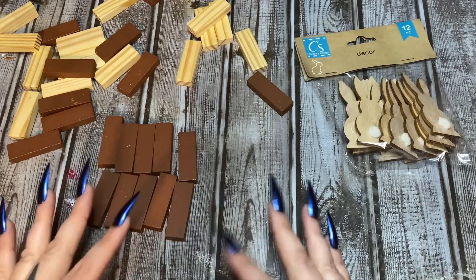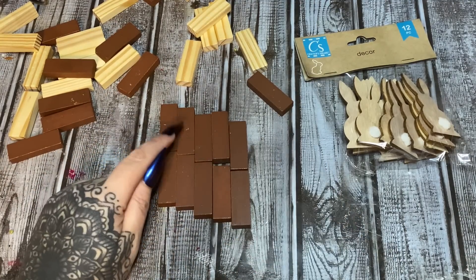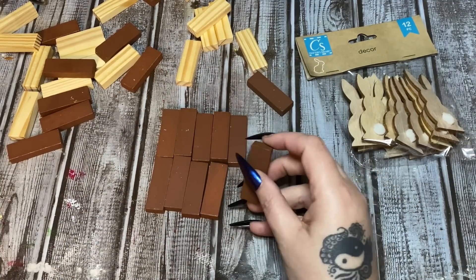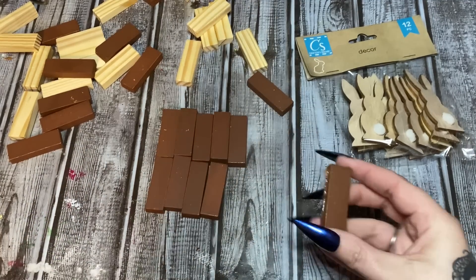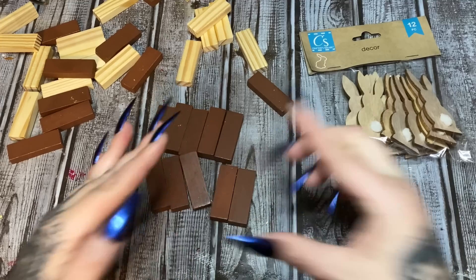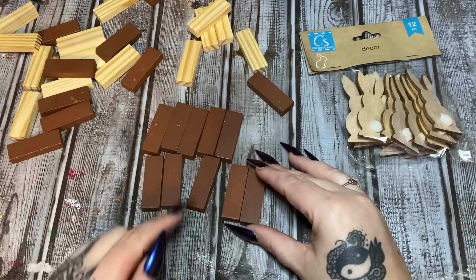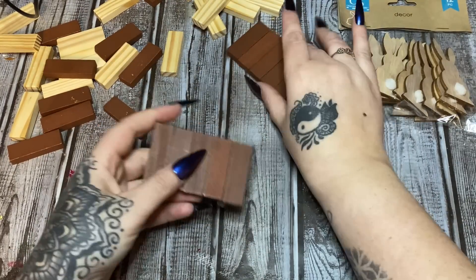For these blocks, I have five going this way, five going this way, and then we're going to glue them together to make the base. If you want to use wood glue, use wood glue by all means, but for this video I'm just using hot glue. So just glue them five across, five across, and then glue it together to make the bottom.